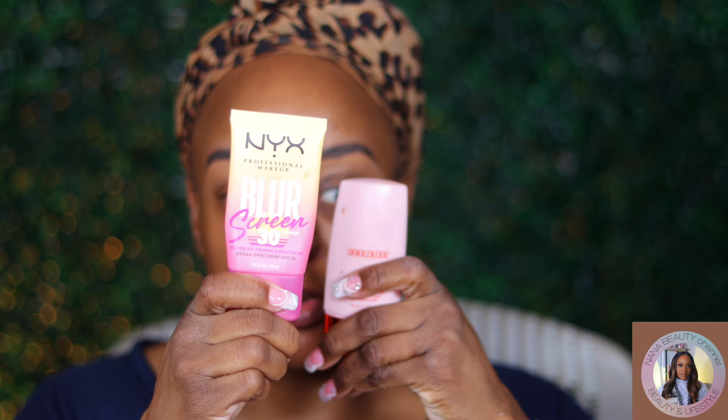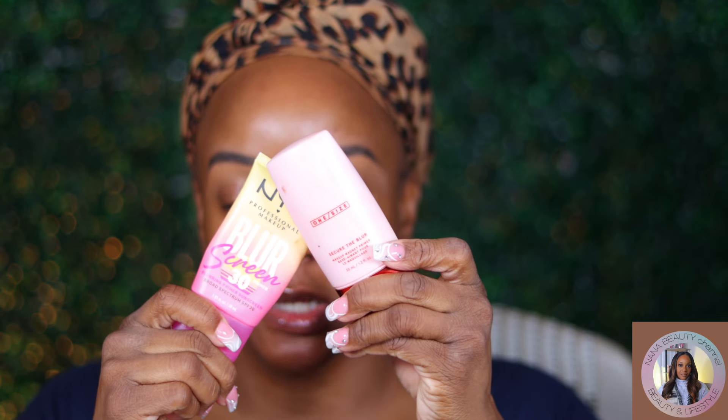Okay guys, let's go ahead and prime the face with one of my two new favorite primers — the NYX Blur primer. Once I secure the blur primer, we are stash shopping again today.